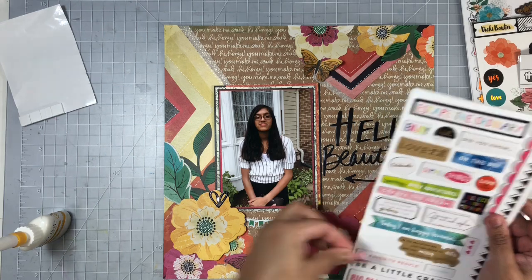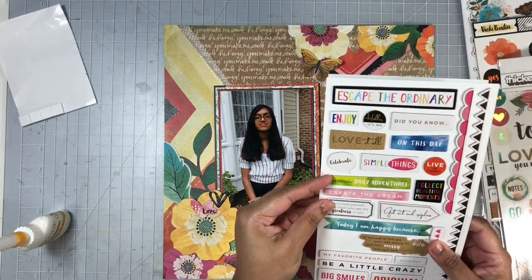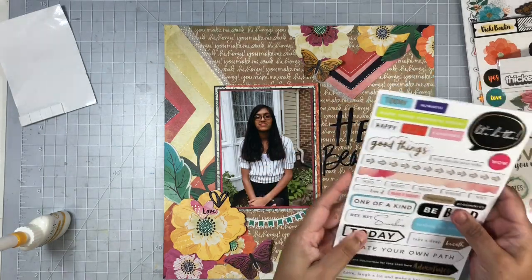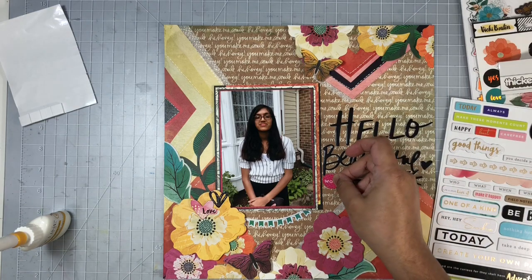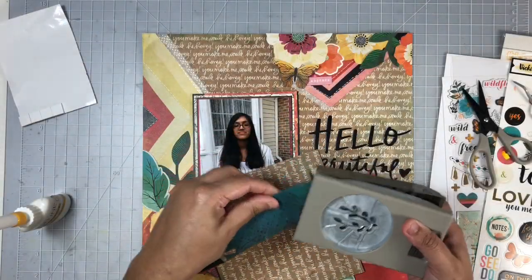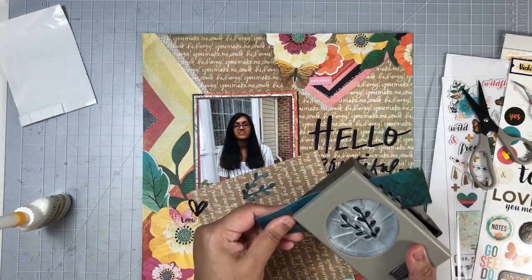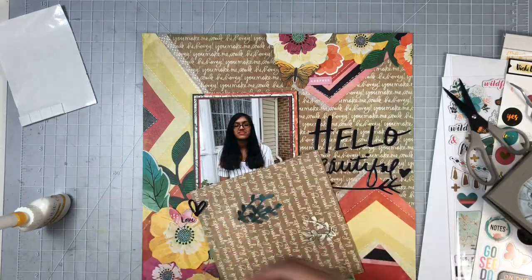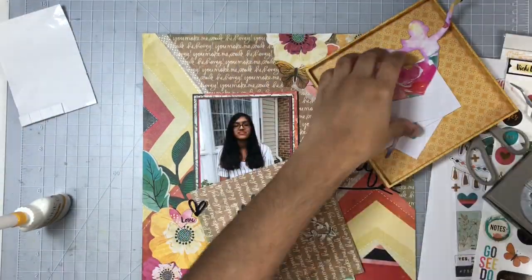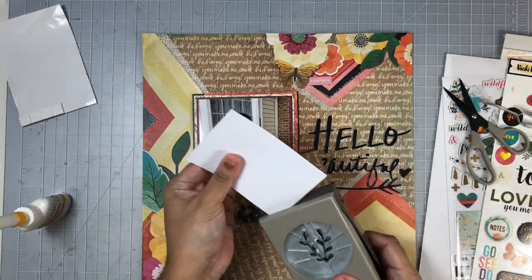Now I'll fill in some of the spaces in these clusters using some chipboard stickers from the sticker sheet, and I'm adding some word phrases in as well. I wanted a bit more dimension to this page, so I decided to add some leaves, punching them from scraps of the mats I used behind my photo, and also grabbing some white cardstock.